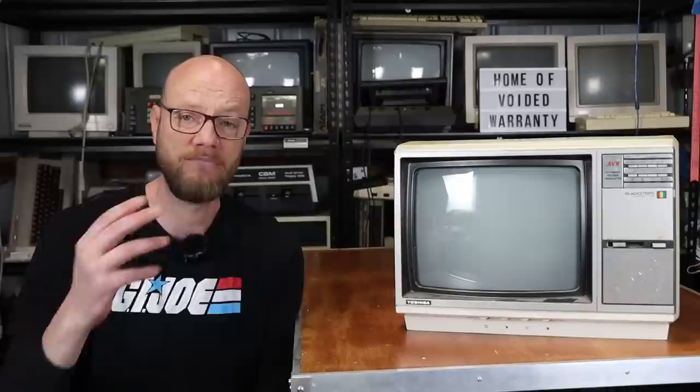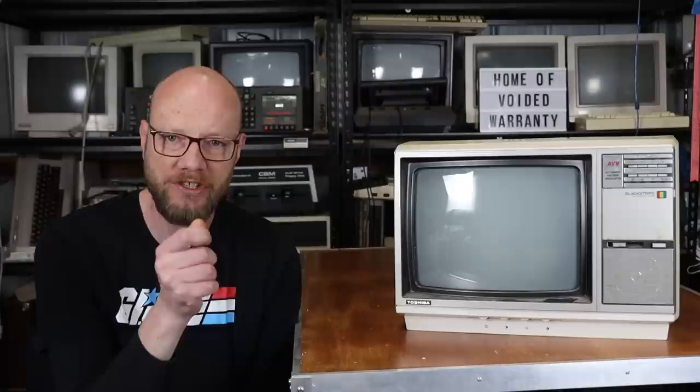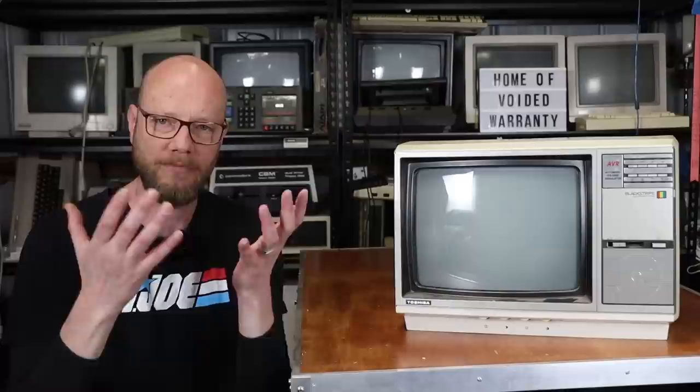A lot of the flat screens I've got do have tuners in them, but they're digital tuners. I've found in the past that they really struggle to lock on to the signal of vintage equipment. Either the autotune will just blast straight past it and not even detect it, or you spend ages just trying to fine-tune with the remote control, which just never really works. While an old-school analog tuner in a TV such as this one tends to do a better job, so I've always tried to keep at least one old portable television like this around.